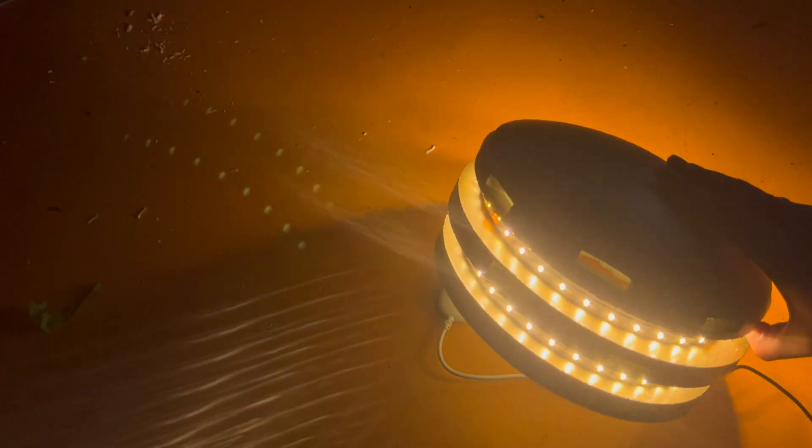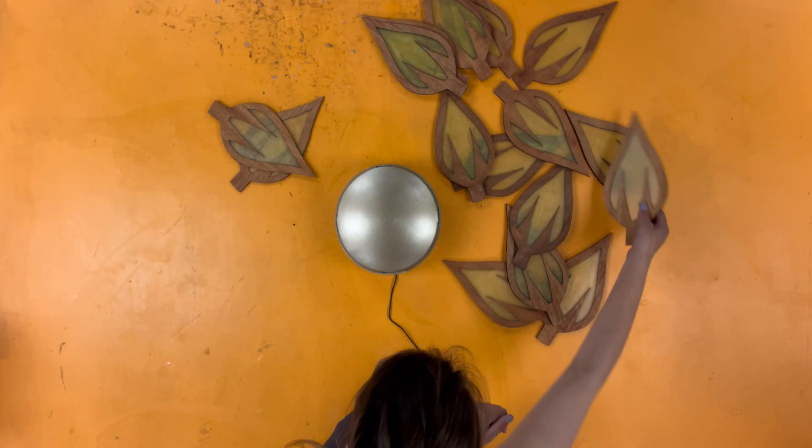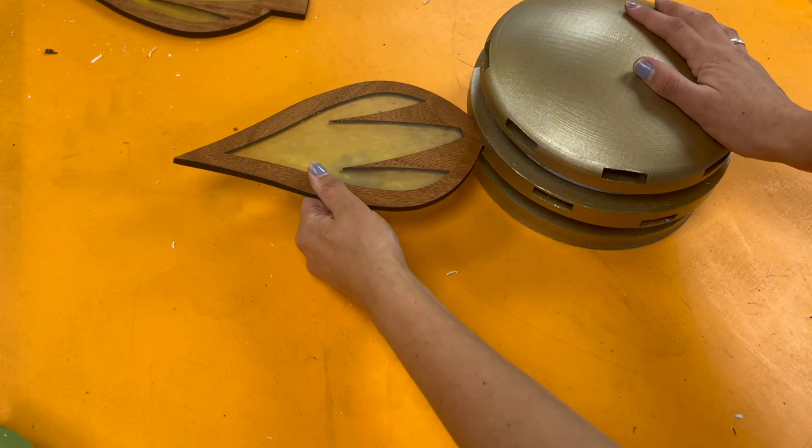That works and I can't wait to get all the petals in. For the most part these just pressure fit into the 3D printed slots one at a time.